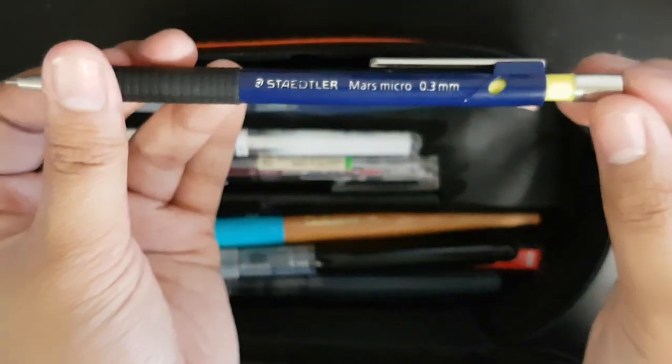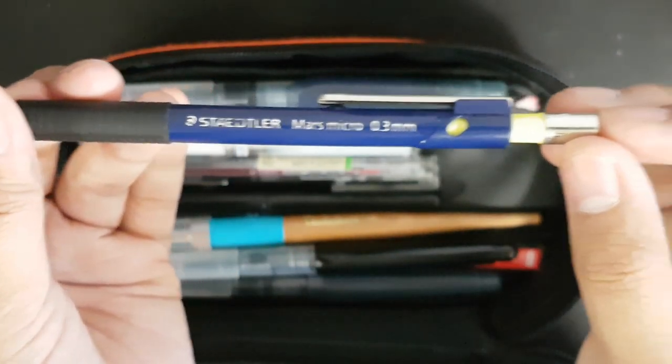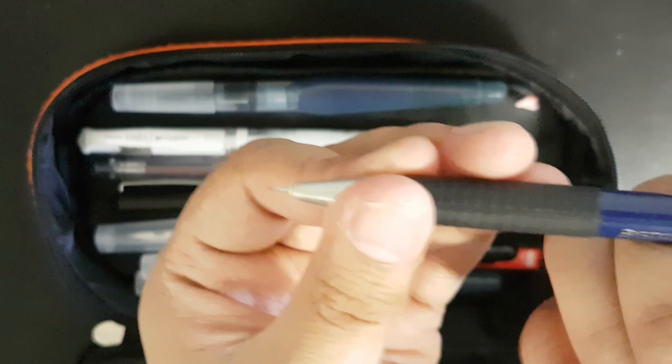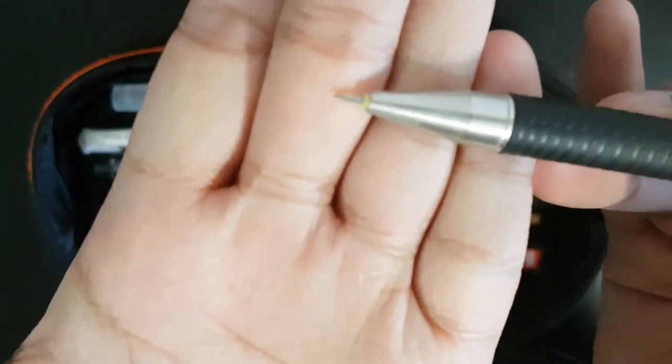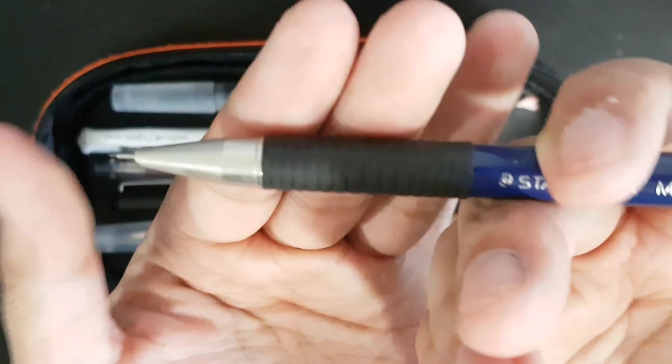Lastly, my last mechanical pencil is my Staedtler Mars Micro in 0.3mm. This is really for when I need to sketch super detailed stuff. It's really helpful, but the lead is really expensive.